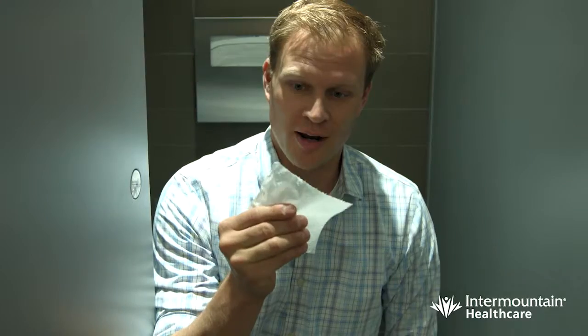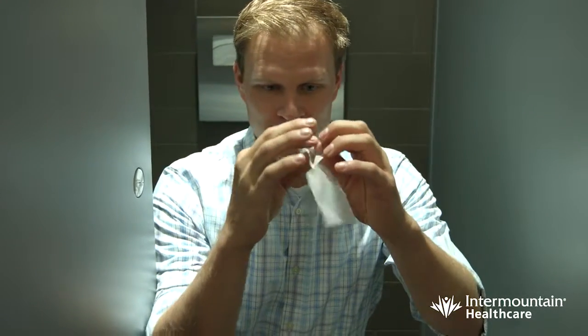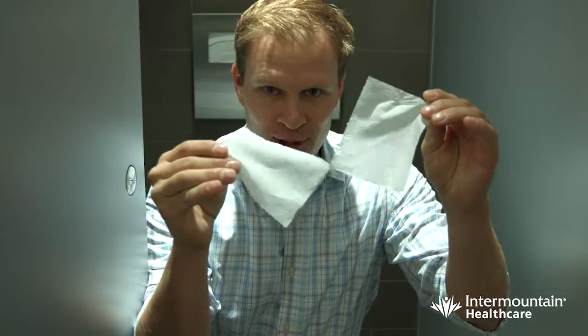Hey everybody, Jeff Dixon here again with some more money-saving tech tips here at Intermountain. The first thing: when you use the bathroom, only tear off one square. Bonus tip — you can peel apart the square, so now you have two squares. Doing this will save us millions.